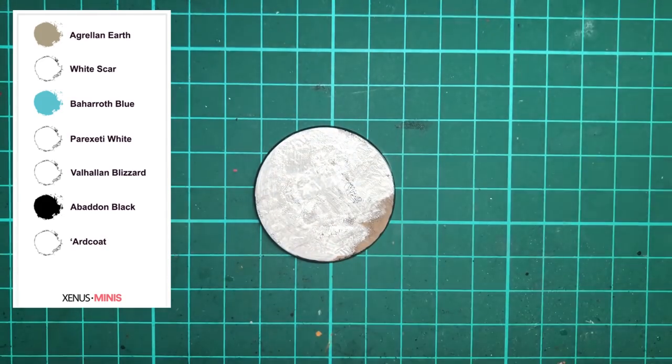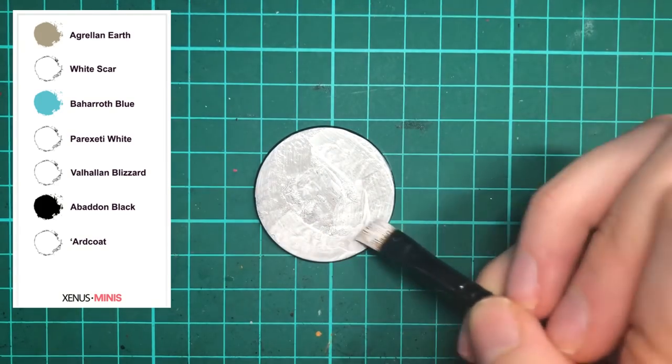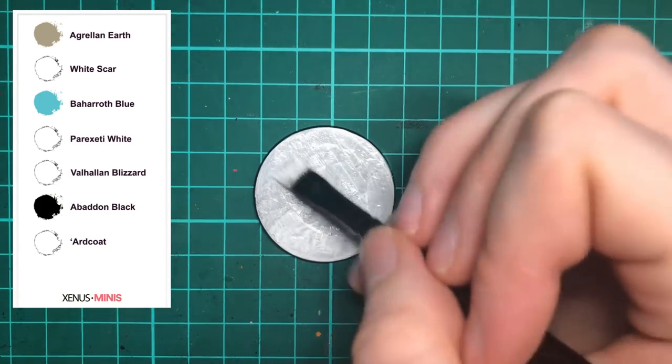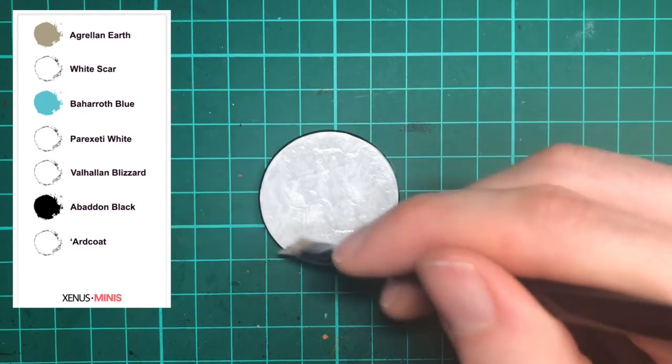You'll then need to paint the base with White Scar. For full coverage it'll take around two coats, but actually leaving some of the darker colour come through from the previous layer can add some depth to the ice.